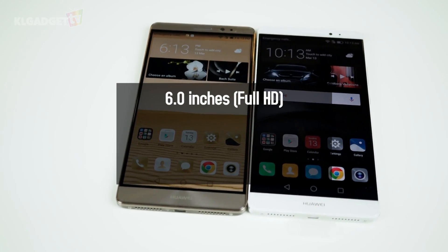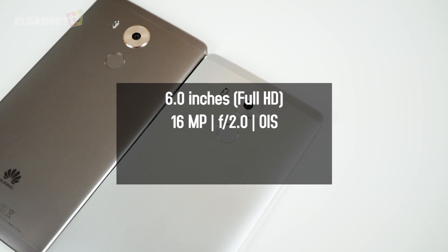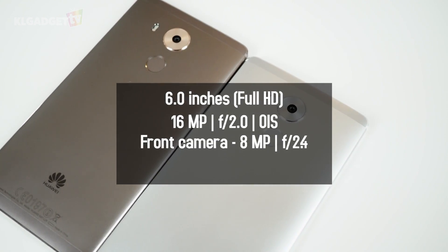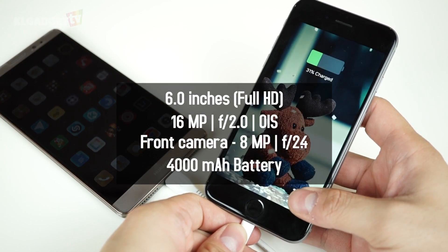The Mate 8 has a 6-inch Full HD display, a 16-megapixel Sony camera with optical stabilization, an 8-megapixel front camera, and a gigantic 4000 mAh battery that supports USB OTG charging.